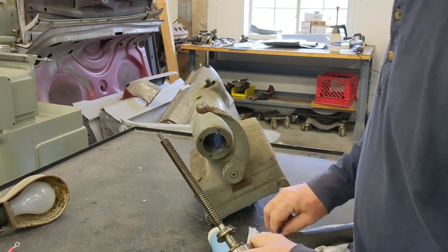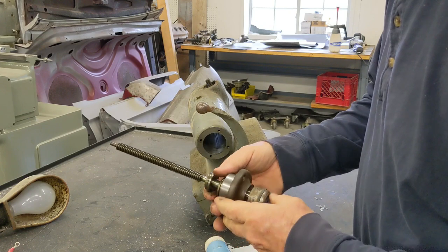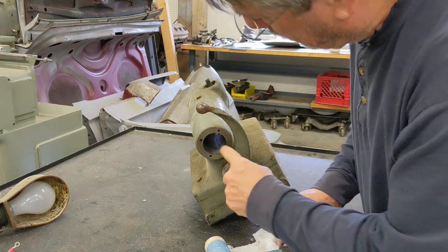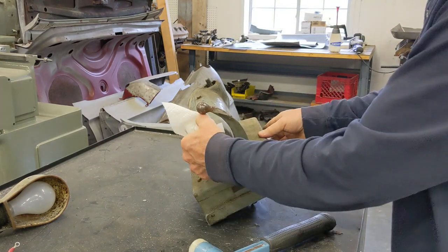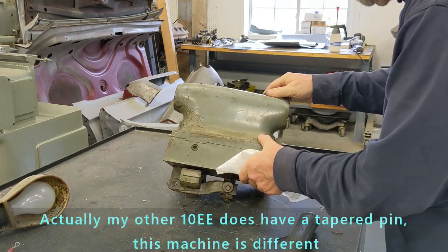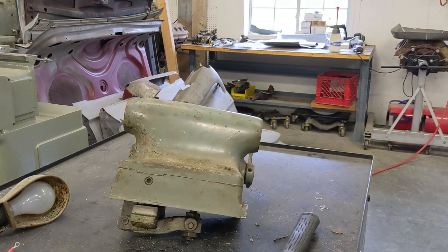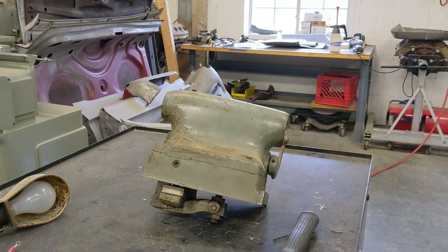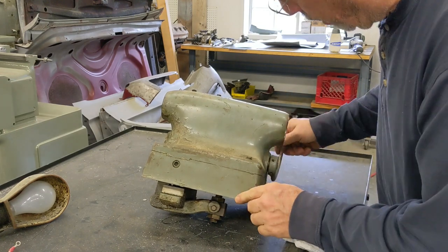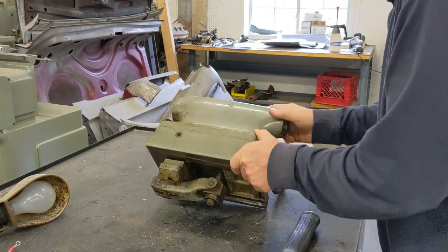There's the lead screw for that, with some flat bearings, which we'll check out when we get this disassembled and see how they look. We'll get all that cleaned and polished. Now, if I remember, this was held on by a tapered pin — actually no, not on this one. It looks like a roll pin and a set screw. So I'm going to go get a punch and we'll punch that guy out.